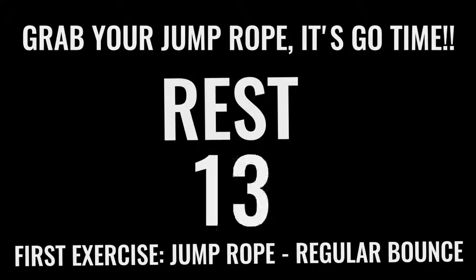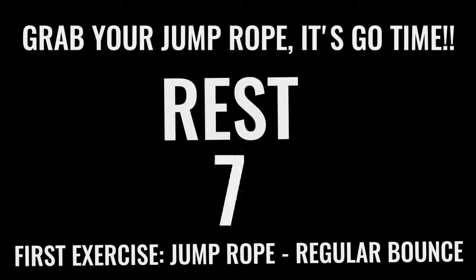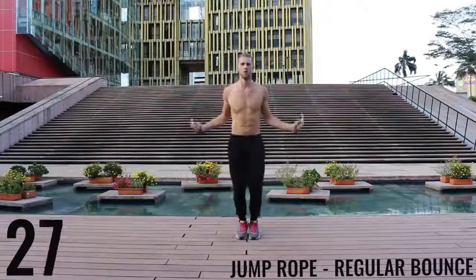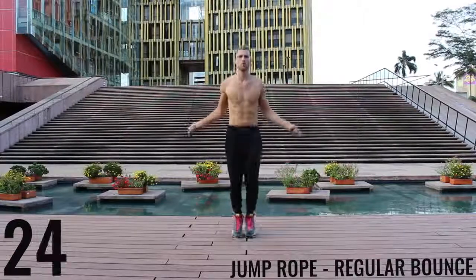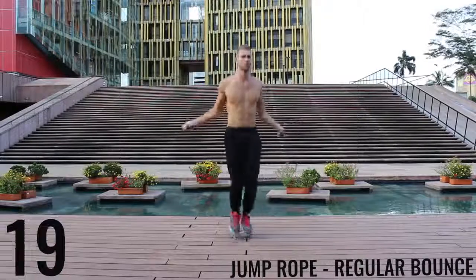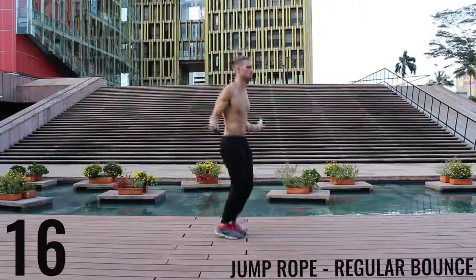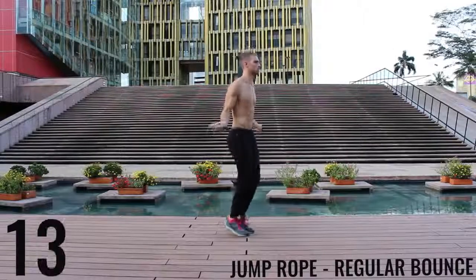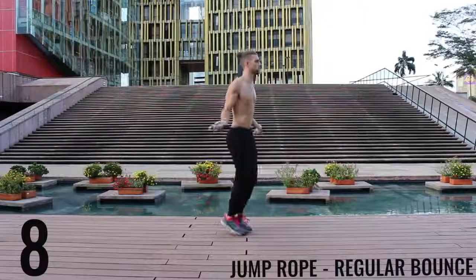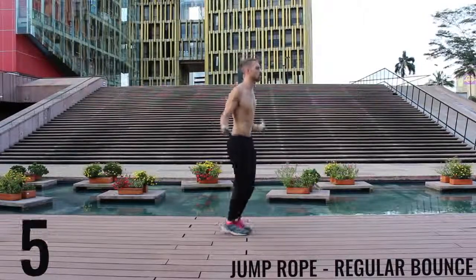Now you got 15 seconds and we're going right into jump rope regular bounce. Like I said, all-out effort with each one of these exercises — you only have 10 minutes total, you already got two minutes down so you have eight more minutes. Let's rock. As fast as you can — jump rope regular bounce, focusing on barely bringing the ball of your feet off the ground and making all the movement happen in your wrist. See my feet are barely coming off the ground and really the only thing that's moving here are my wrists.